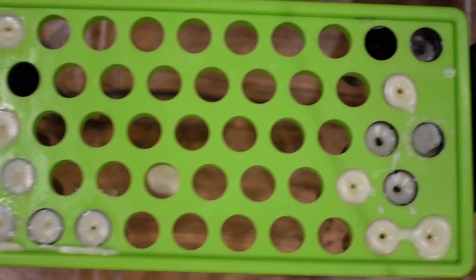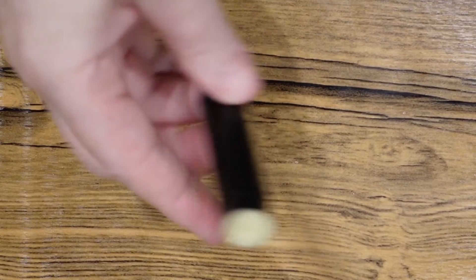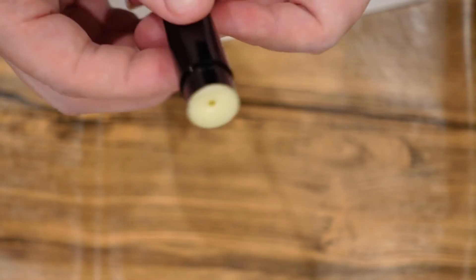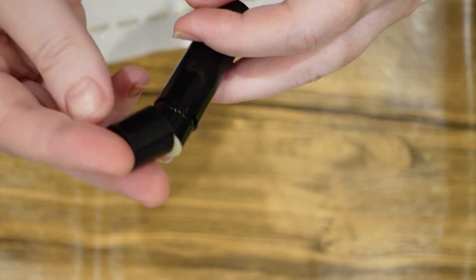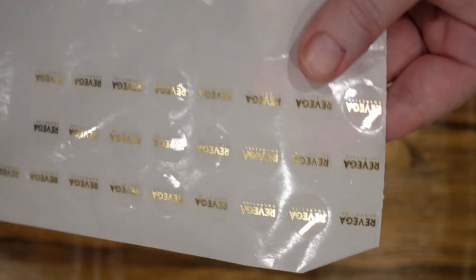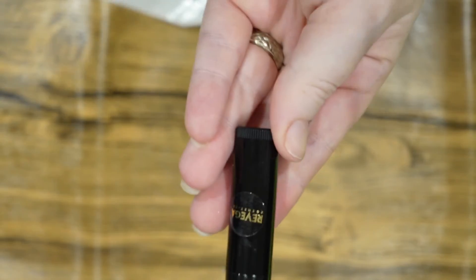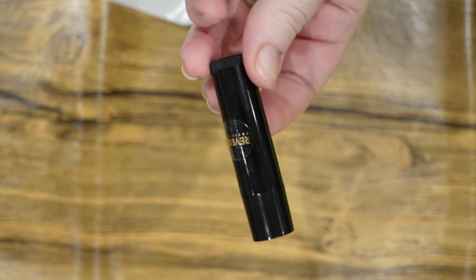We now want to leave those to fully harden, which really shouldn't take long. We have our finished lip balm — complete with hyaluronic acid. So now we're just going to pop the lids on. And I have some labels that I had printed quite a while ago, so we'll grab one of them and just pop that on the tube there. And there we go: hyaluronic acid lip balm, that simple — thanks to that one special oil-soluble ingredient.